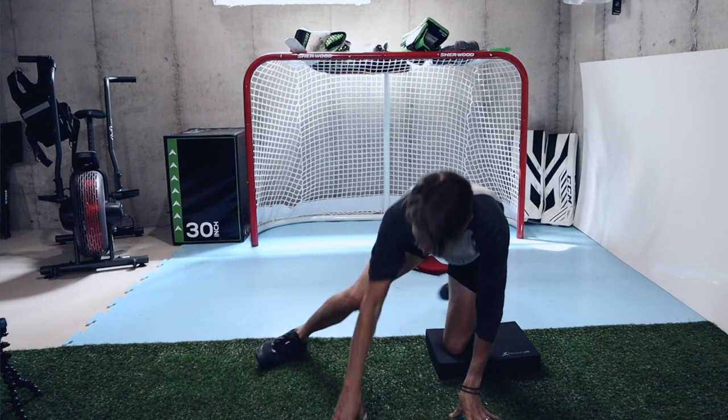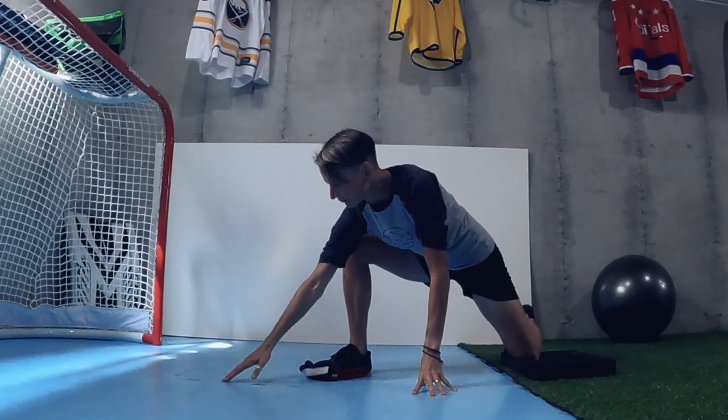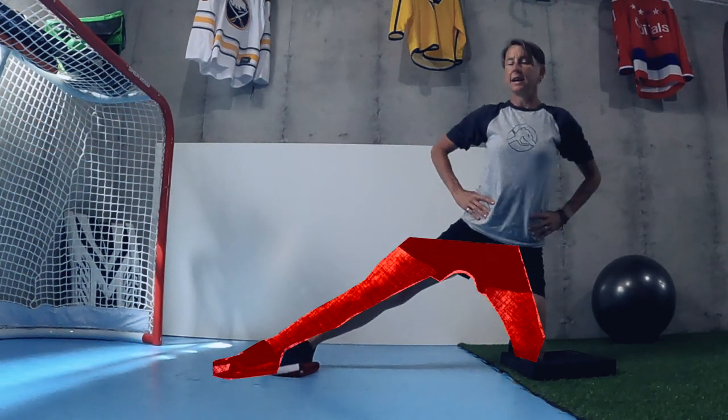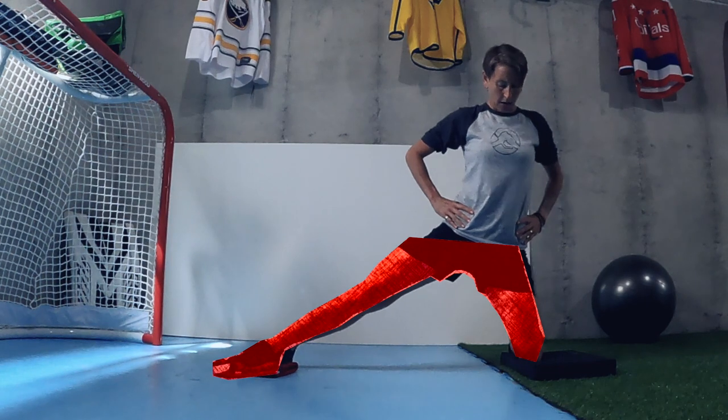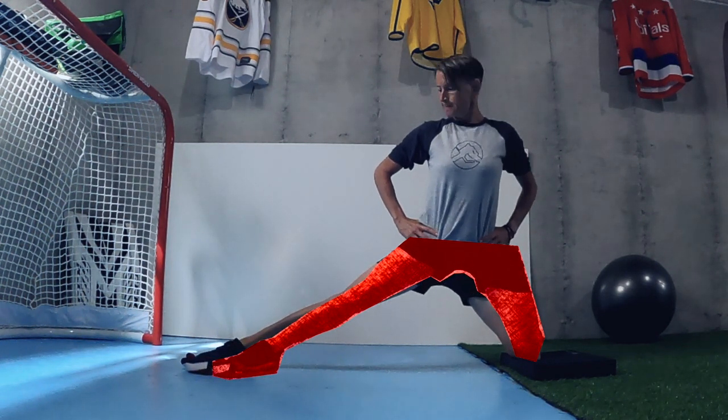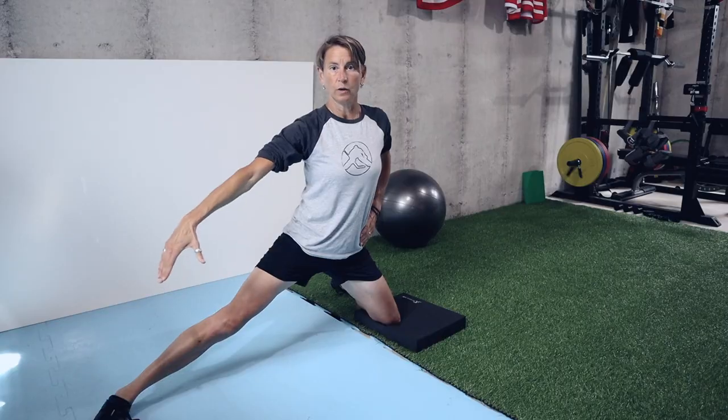Let's go back and do the re-measure. Last time I think my foot was out around here — around this joint in the slide board. Now, keeping that same posture, I'm almost to the joint of the two boards. You should be able to see that that's improved quite a bit.